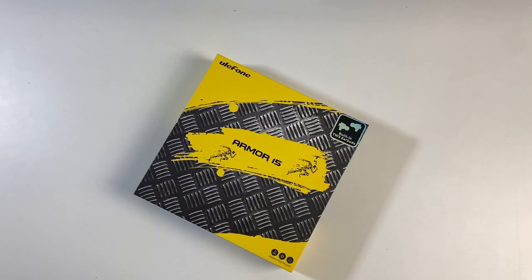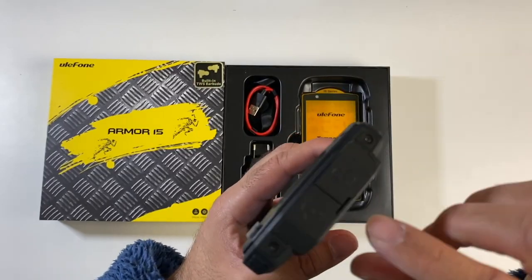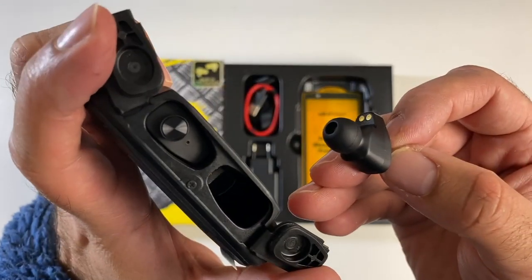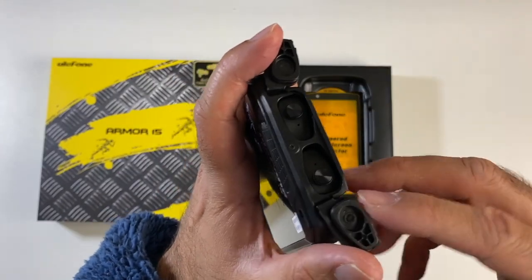Okay, so we've got another rugged smartphone with a very interesting twist. This is the Ulefone Armor 15. This one actually has built-in True Wireless Stereo earbuds at the top. If we just open the top latch, you'll be able to pull out the True Wireless Stereo earbuds, and you can see the charger pins are inside there, so they stay charged at all times.